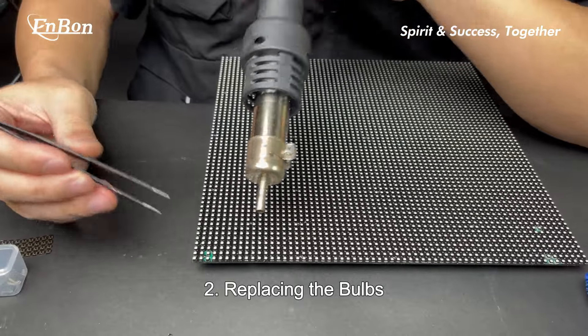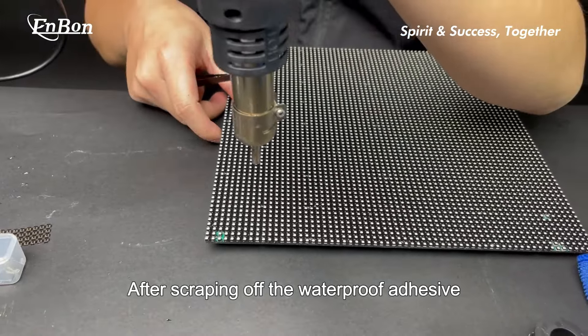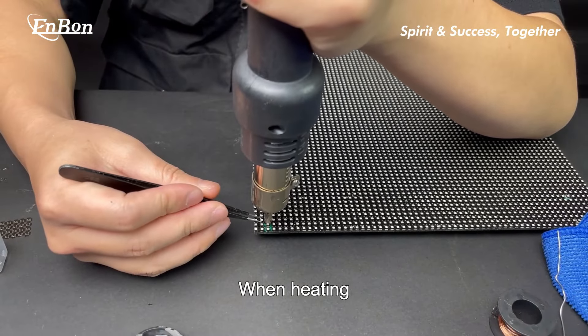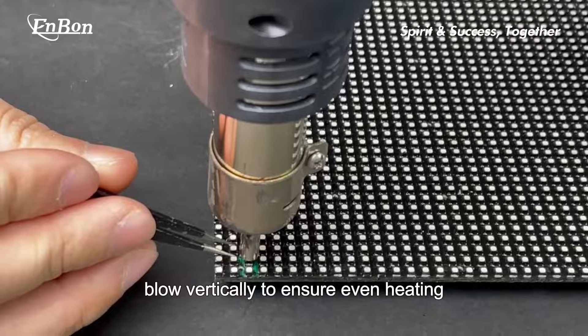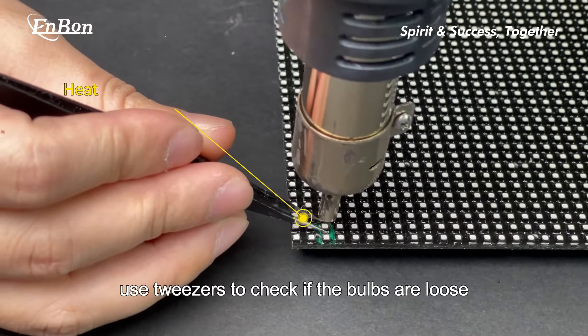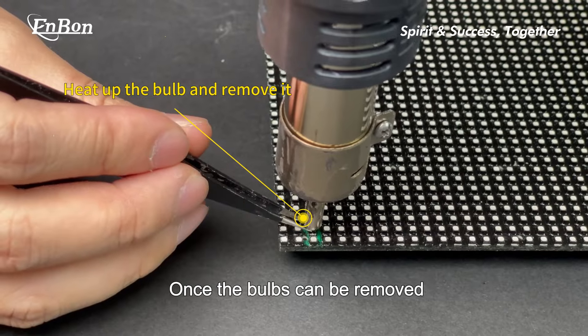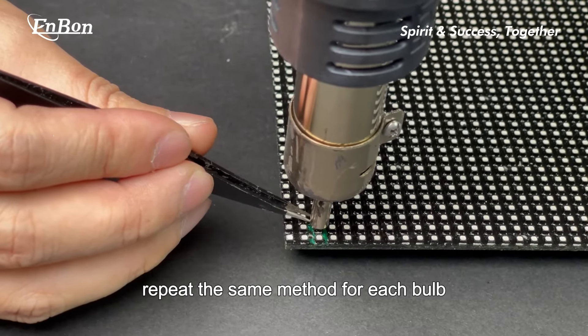Replacing the bulbs: after scraping off the waterproof adhesive, use a hot air gun to heat the bulbs. When heating, blow vertically to ensure even heating. During heating, use tweezers to check if the bulbs are loose. Once the bulbs can be removed, repeat the same method for each bulb.